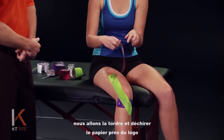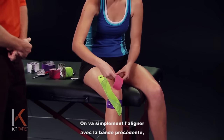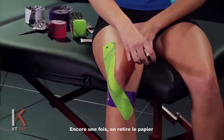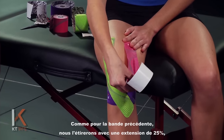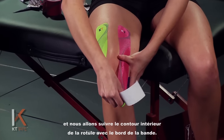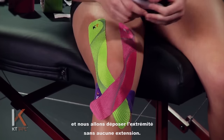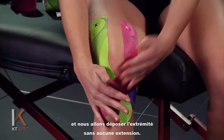One more piece — we're going to twist and tear the backing paper down by the logo to create an anchor. Line this up with that first piece but on the opposite side of the thigh. Once again, remove the paper backing and handle the tape by the paper. Just like that first piece, stretch that out 25%, tracing the inside edge of that kneecap with the tape. As we go around the front of the knee, apply 50% stretch, then back that off and lay that tail down with absolutely zero stretch.